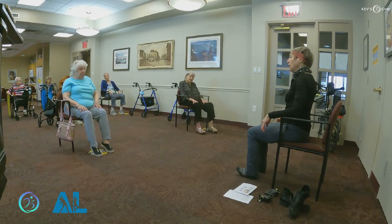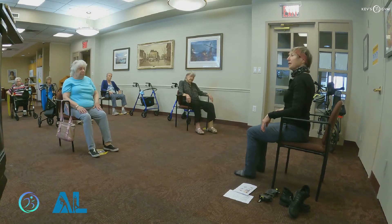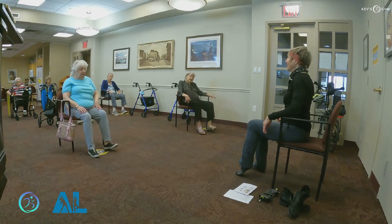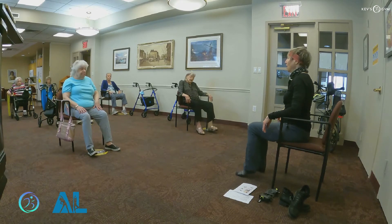Now up on your heels — bring your toes up and your heels down. Toes up, toes up, and one more, toes up. Now for the challenge: on one foot bring your toes up, on the other foot bring your heel up. And on the other foot bring your toes up. All right, and reverse. And reverse. Reverse. And reverse.